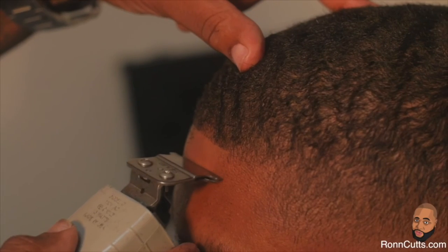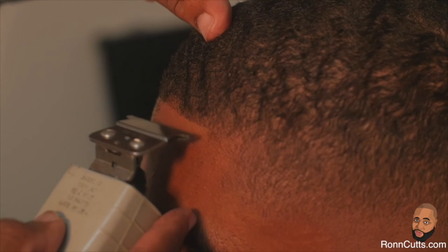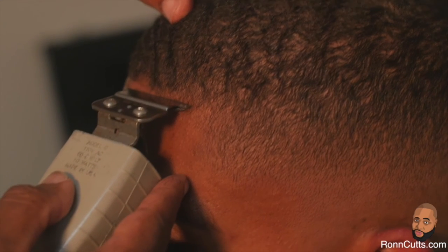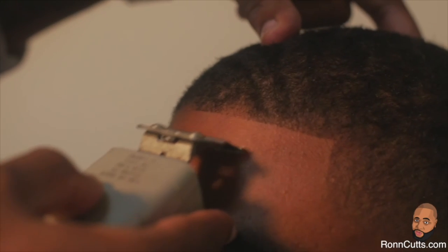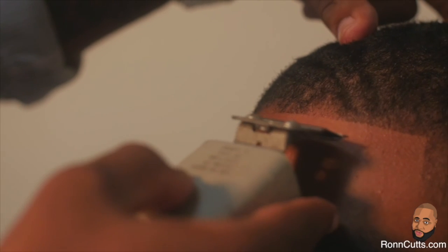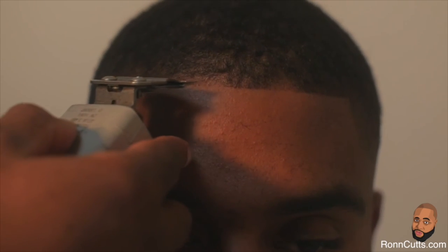Your next step will be to edge the front and side hairline. Your focus area should be from brow to brow, using the end of your brow as your perimeter. Start your edge from the center of the nose back to the edge of the brow, and repeat that step on the opposite side. The edge up now gives your fade a complete, well-distinguished, sharp look.